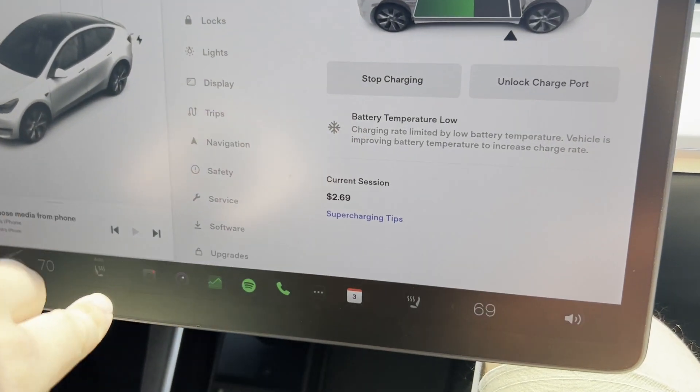When you're going to a supercharger, if you put the supercharger in as a destination, it will start pre-conditioning the battery - heating it up. It's 100 degrees outside but the battery temperature was low, so it's going to take longer to charge. If we had been pre-conditioning when we arrived, it would have taken less time. So make sure you put your supercharger as your destination well in advance so the battery is ready to accept a faster charge.